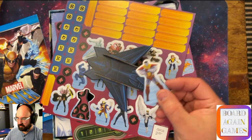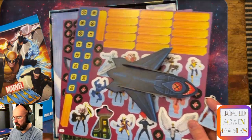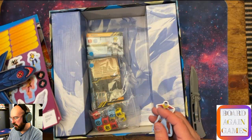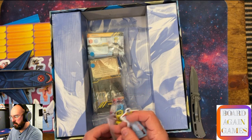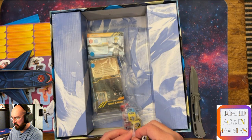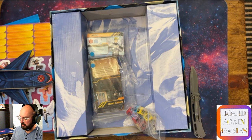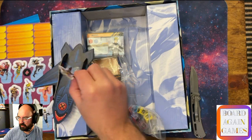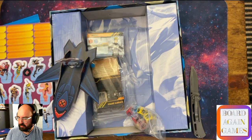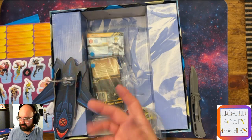We'll take Colossus out. Kind of looks like Cap'n Planet, but that's Colossus. Whoever you pick, you end up placing them on the Blackbird - it's sort of like playing with little minifigures, but they're not minifigures, they're just standees. You put them on your Blackbird and that's how they are during the game - just standing on there until you do something.